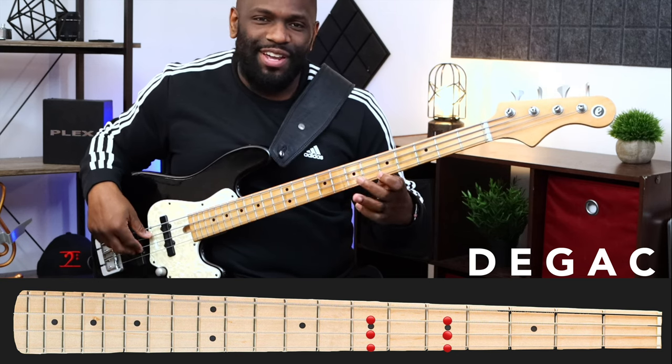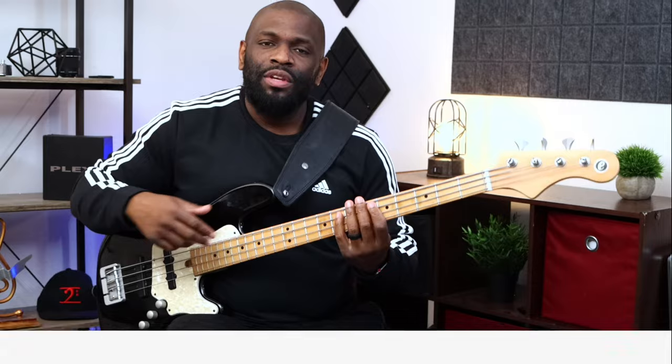It's a box pattern: one, three, one, three, one, three. Before we go any further I just wanted to point that out.